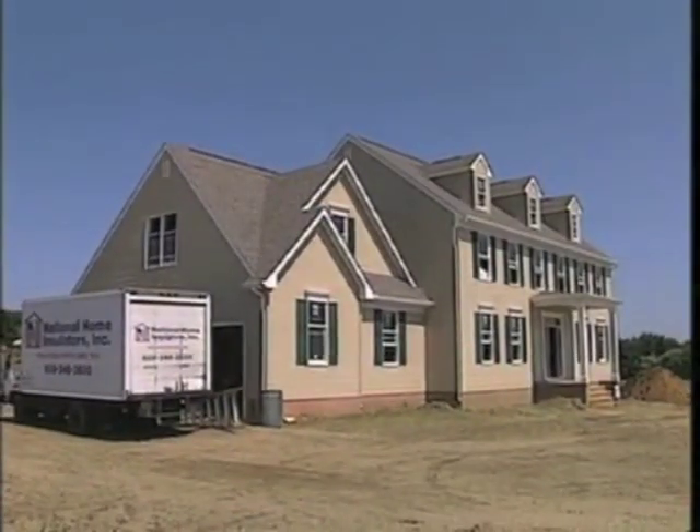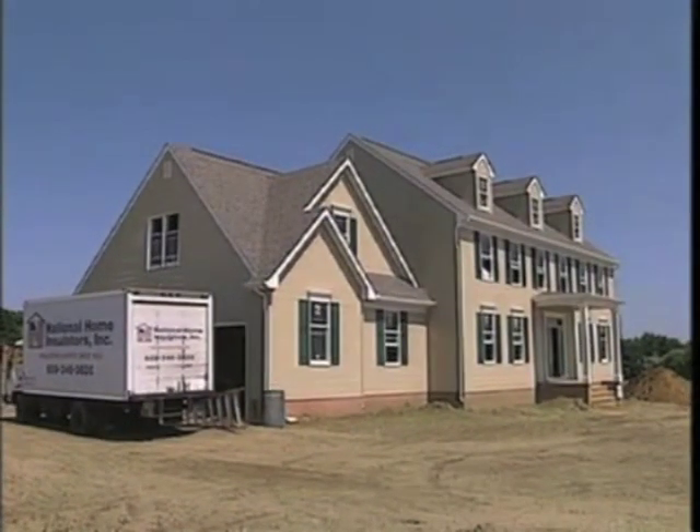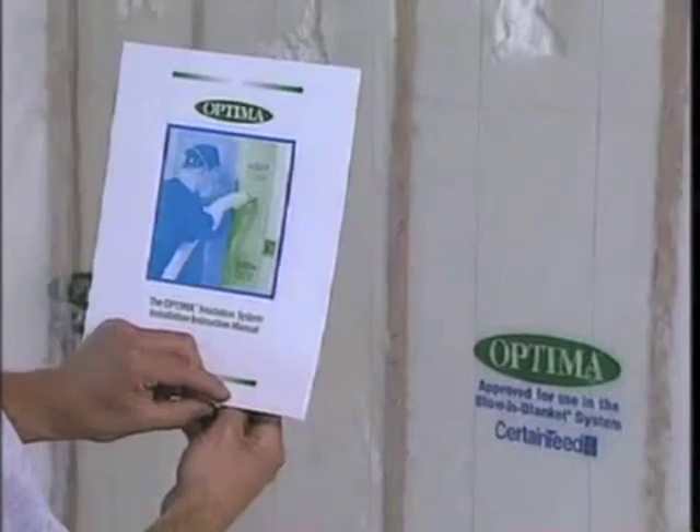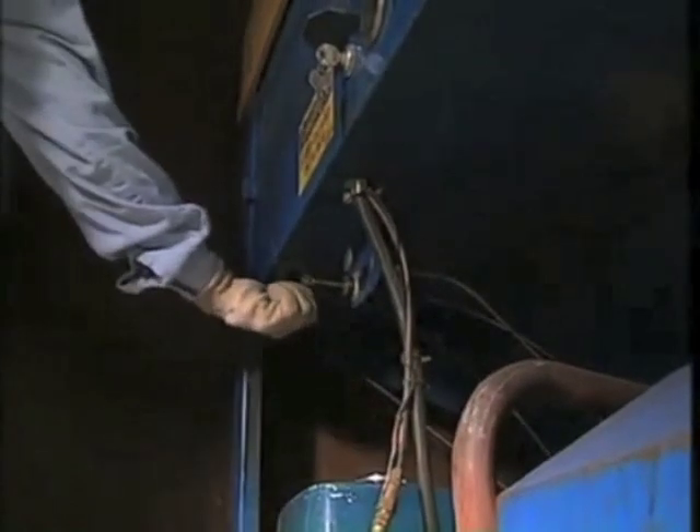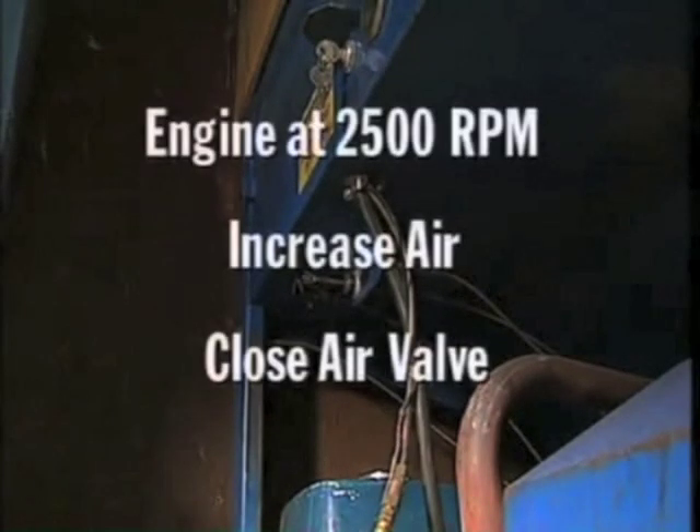Each manufacturer of blowing machines has recommended machine settings. Your supervisor can show you the correct machine settings, or you can refer to the Optima instruction manual for proper air pressure settings, gate opening, and gear settings. Experience will tell you the best blowing speed, but a good starting point is to run the engine at about 2500 RPM.